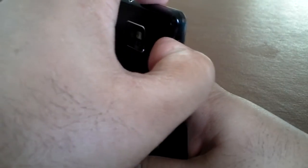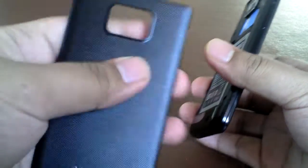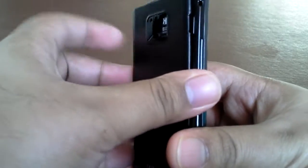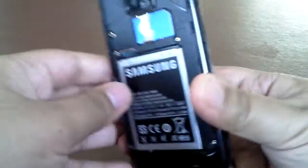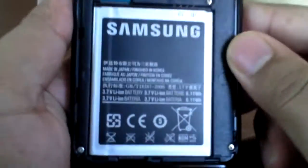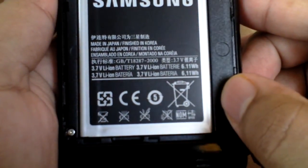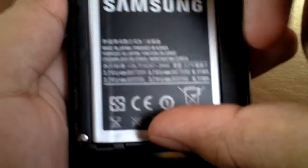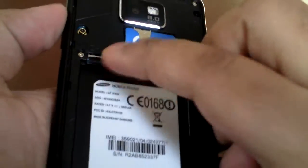Let me open the back up and show you. The back is actually quite flimsy, but when you put it on it's fine, so it's not really a bother. Here we have the SIM card slot and the battery — the battery is 1650mAh — and we've also got a microSD card slot here, though it's not hot swappable.